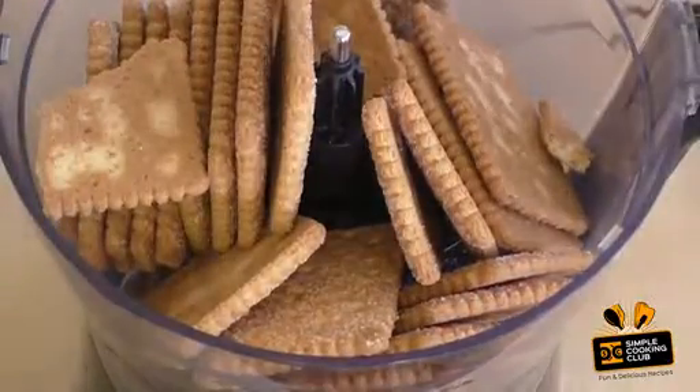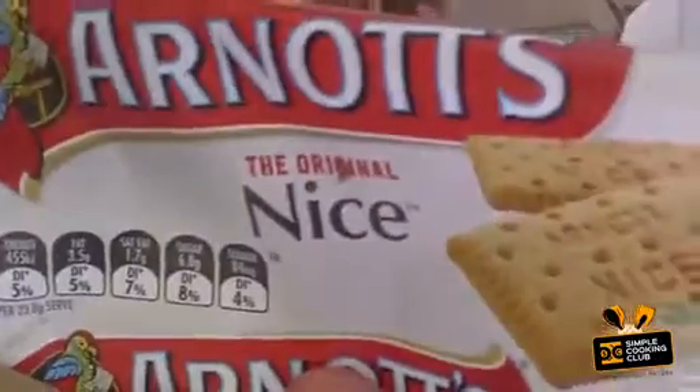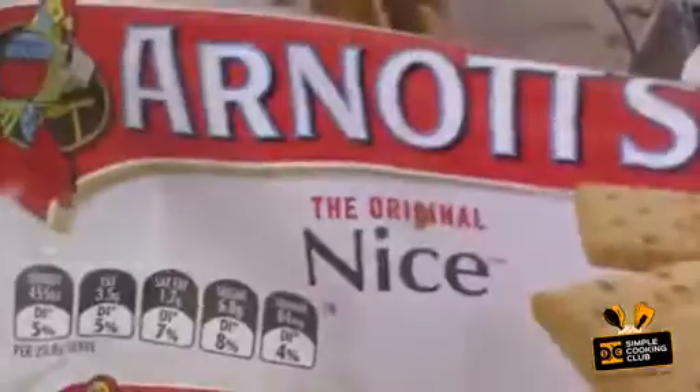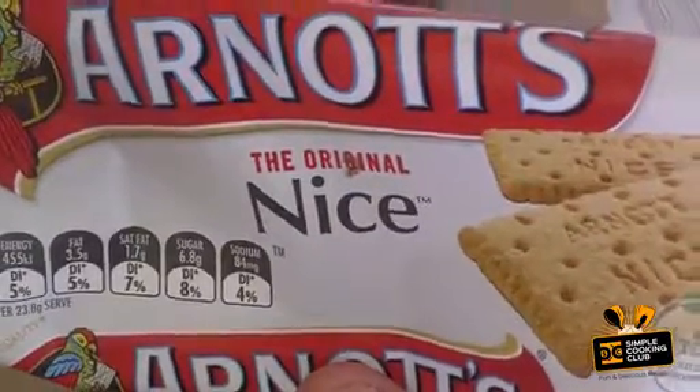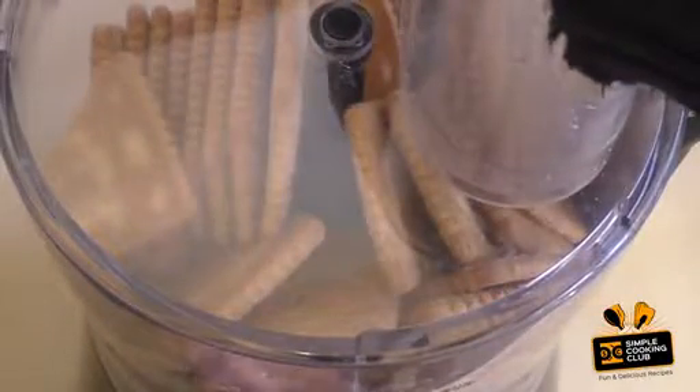Put in 250 grams of any sort of sweet biscuit or cookie. I'm using Nice — and it's a brand pronounced 'Nice.' Now we just want this to be fine crumbs.